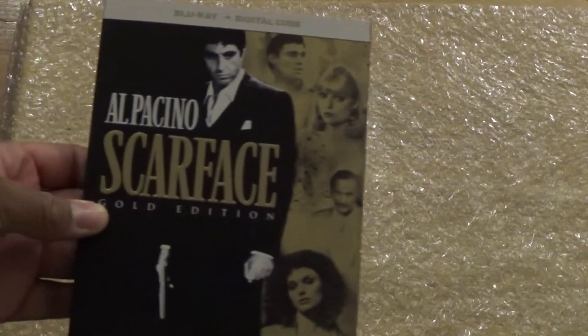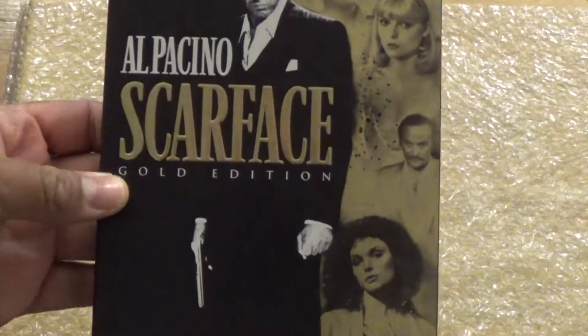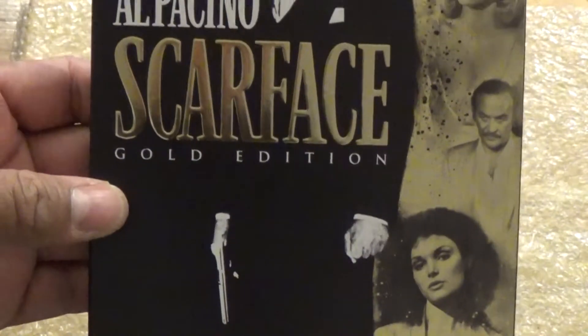What is up guys, Madman12 here and today I'm gonna be unboxing, you guessed it, Al Pacino and Scarface, the Gold Edition.